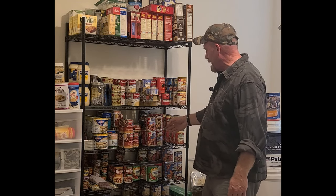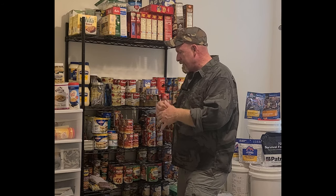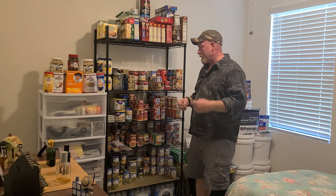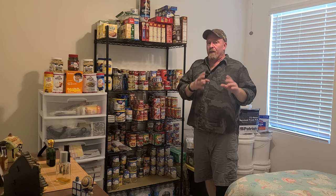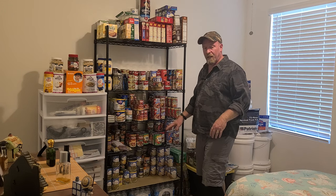Down below I've got Chef Boyardee, chunky Campbell's soups, Denti Moore corned beef, Vienna sausages, corned beef hash, pulled pork, pulled beef, tuna fish, chicken, salmon, sardines, hams - all this different type of stuff. Down below that I have all my tomato sauces. Now tomato sauces don't last as long as other products past their date because of the acid in those products - you even have to watch things like Beefaroni for the same reason. The trick is to store stuff in a controlled environment to maximize shelf life even beyond the printed date.